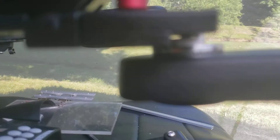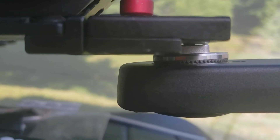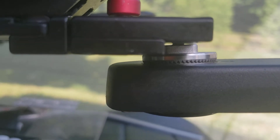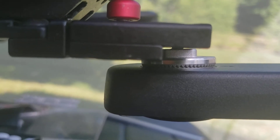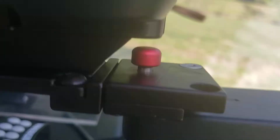You can see the quick release has a little edge there — it just happens to fit. I should probably put a washer in there to take up the slack, or I could just drill the proper hole in here.